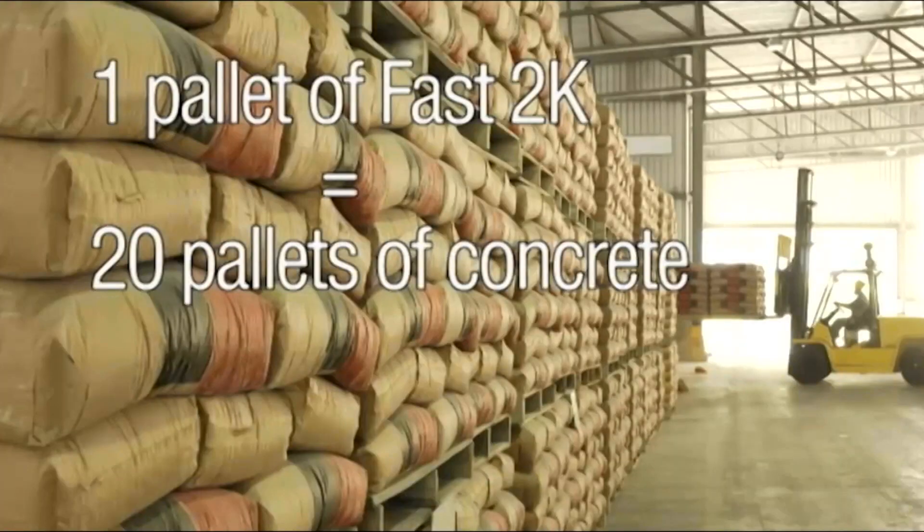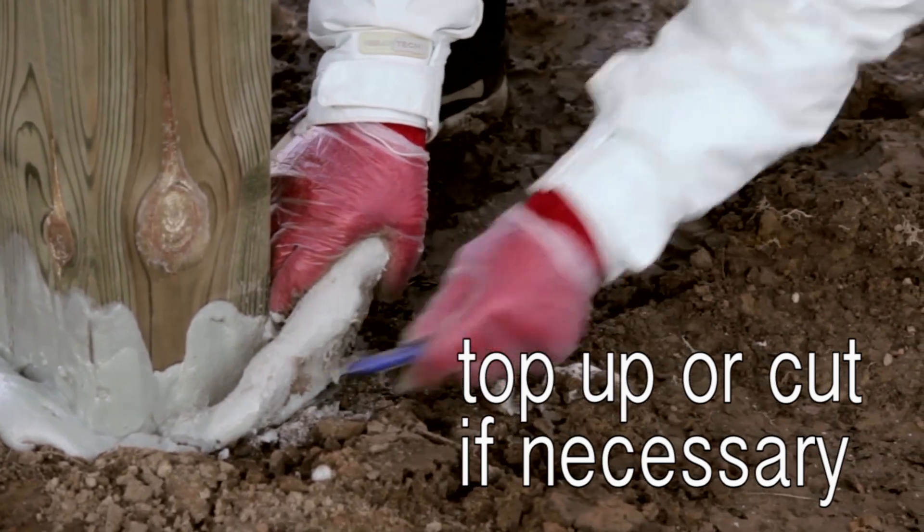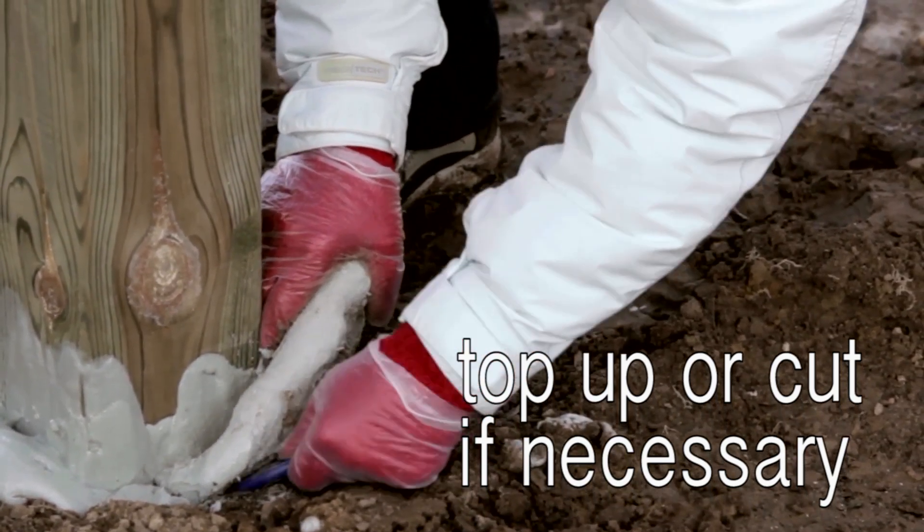One pallet of Fast 2K replaces 20 pallets of concrete bags. You'll never waste material because of torn bags like concrete. Fast 2K bonds with itself and excess can easily be cut away.